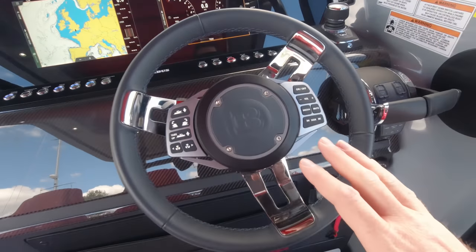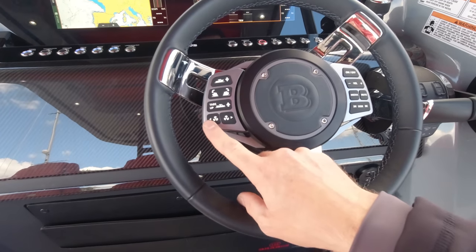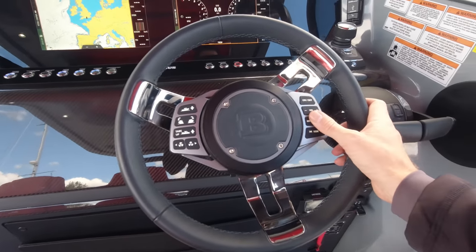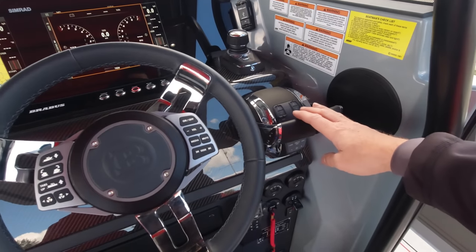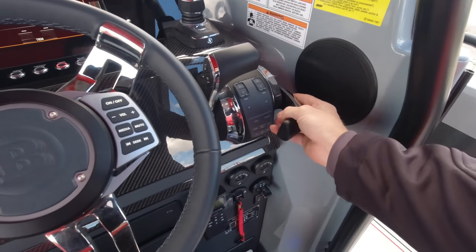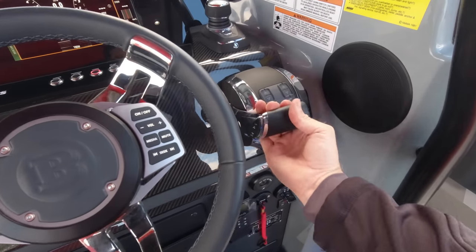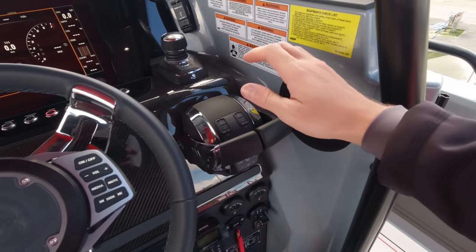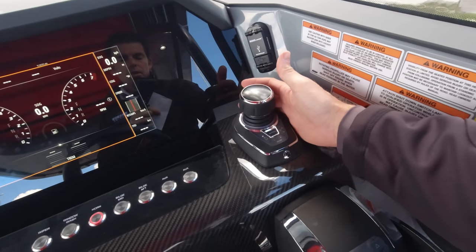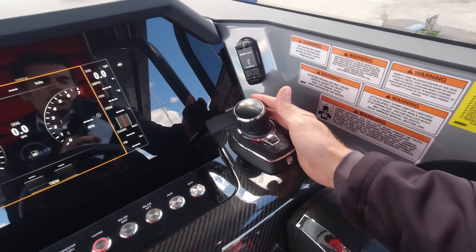In front of us at the helm we've got a Brabus multifunction Italian steering wheel with controls for things like bow thruster, trim tabs, and stereo controls — so when running at speed you can keep your hands on the wheel with touch control of everything. Mercury's digital throttle and shift is on the starboard hand: one-finger in-and-out-of-gear control. There's single lever control if you want to run both engines on one lever, and back in port when it's time to berth, engines into neutral, you activate the joystick — Mercury's proprietary JPO joystick control system.